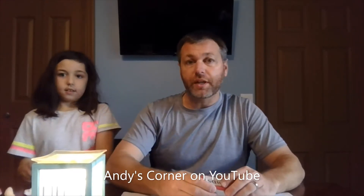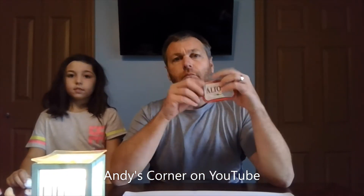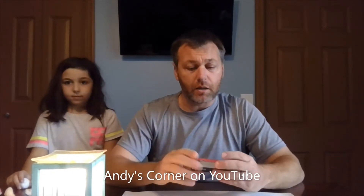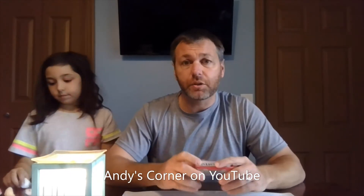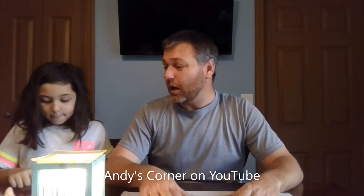Once the wax is good and warm and all liquid, we use Altoid cans. I eat Altoids just so I can have the tins — these tins are so useful, especially for camping and hiking. You can put just about anything in them, they last a long time, and they're super cheap and easy. I'm into cheap and easy kind of things.